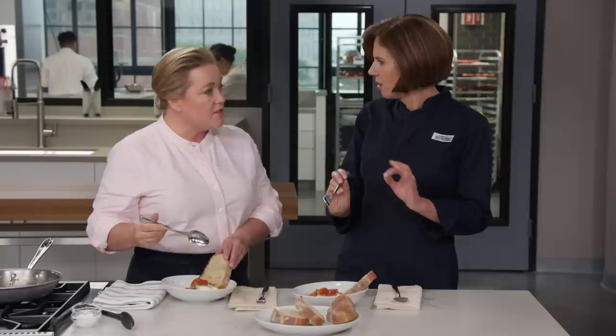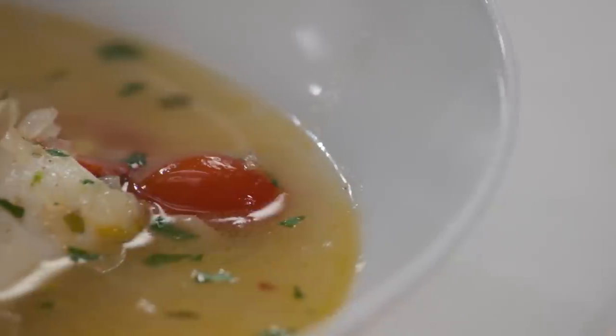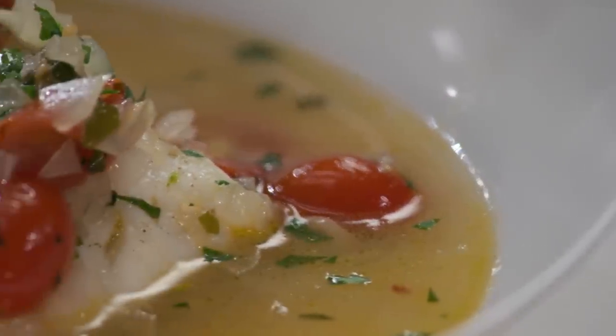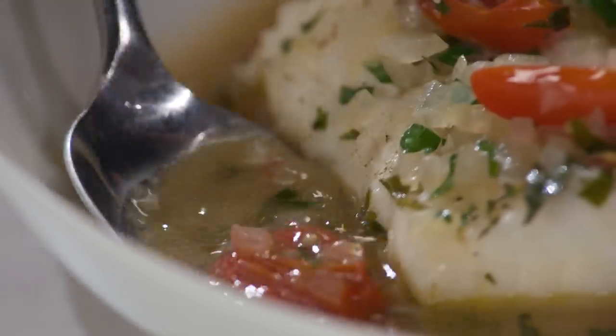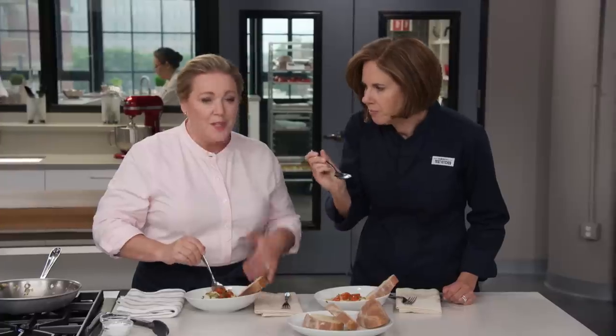So flavorful — just perfect. Great for a newbie if you've never done fish before, you can't mess it up. That broth has so much flavor, and that body — thanks to the collagen in the fish skin — really turned that water into a proper sauce. A little bit of heat on the back end. You can taste the wine a little bit, and you can taste the parsley and the bay leaf. Becky, this is amazing.